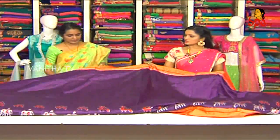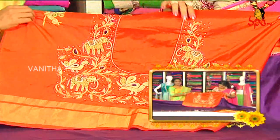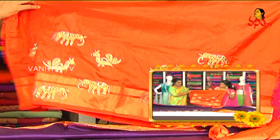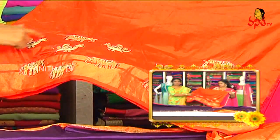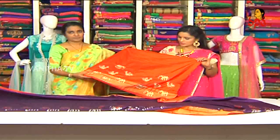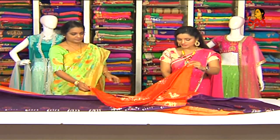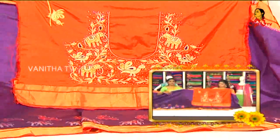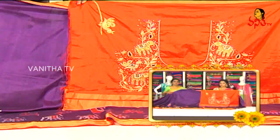The blouse has elephants and parrots designed in it — contrast blouse, the back is heavy, elbow sleeves fashion. After the stitching, they look very beautiful. Complete orange color and contrast color combination. If we want to choose the lehenga and blouse, the cost is Rs. 6,200.